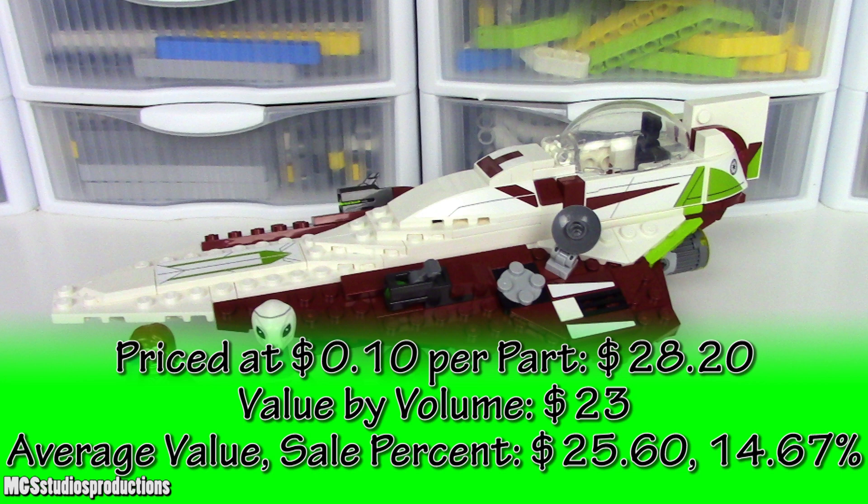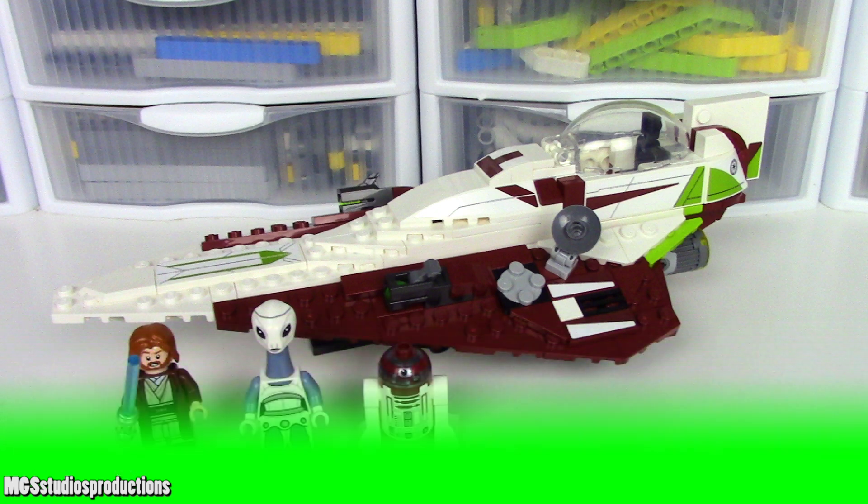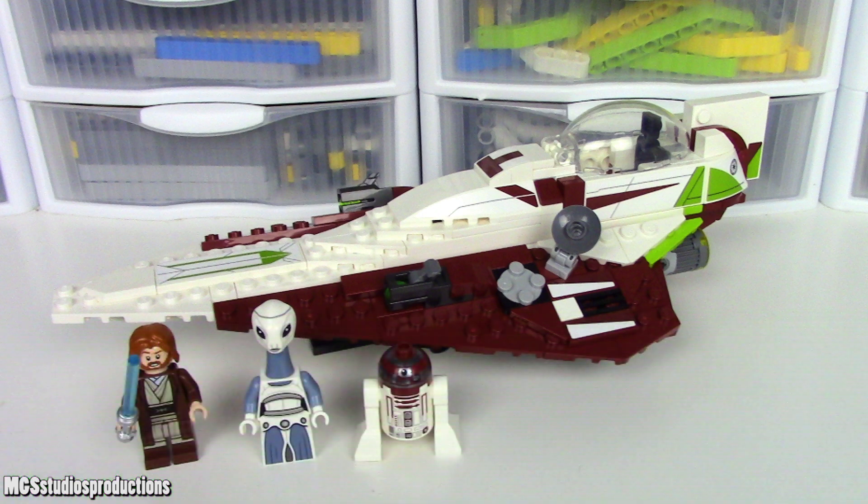I would like to point out that this set is very similar to the recently released Jedi Starfighters and the previous version of Obi-Wan's Jedi Starfighter. It has many of the same issues, such as the gaps in the fuselage, the landing gear stability issues, the lack of storage space, and the high number of stickers. If you'd like to see how this style of Starfighter compares to the older style, such as the Clone Wars sets from 2008 and slightly onward, I created a comparison video between the newer Anakin's Jedi Starfighter and the original one, which I'll link in the description.